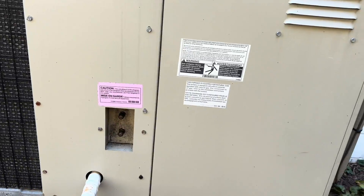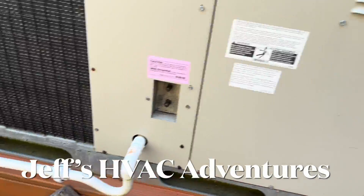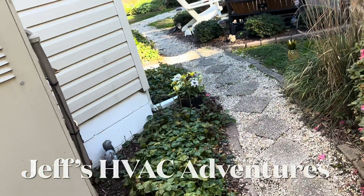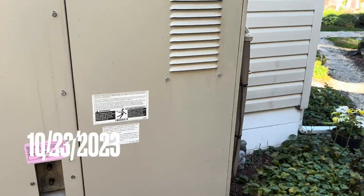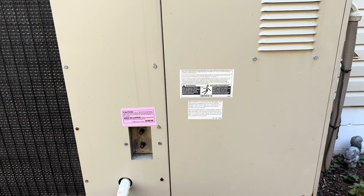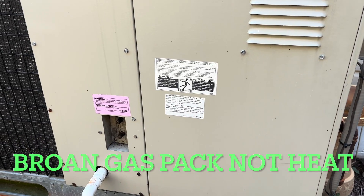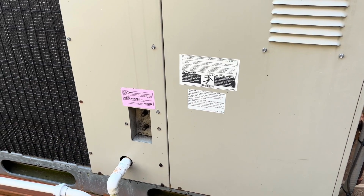We got a Brown package unit here, not heating. The customer says we've actually done quite a bit to this particular package unit — it's had a heat exchanger and several igniters. Now that I think about it, that's pretty much all it's had: a heat exchanger and a few igniters. Let's open it up and see what happened.